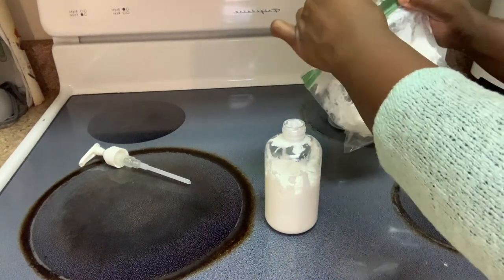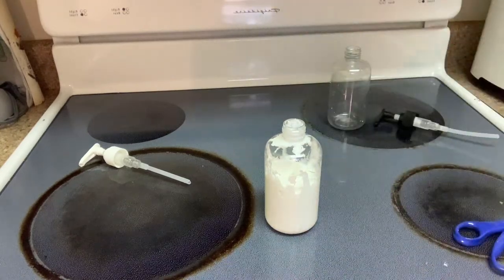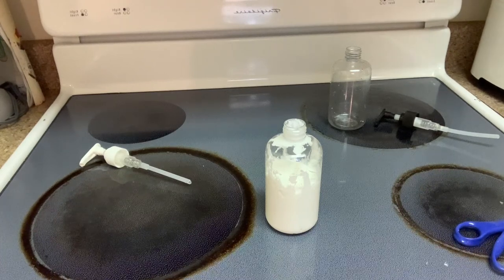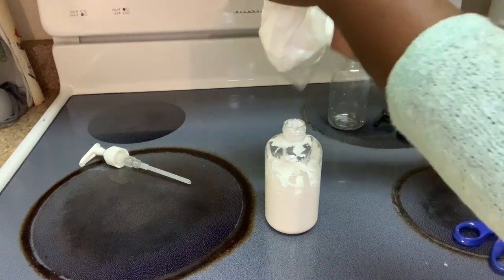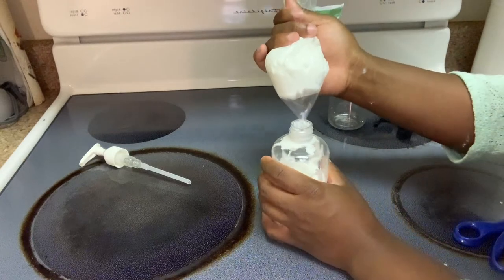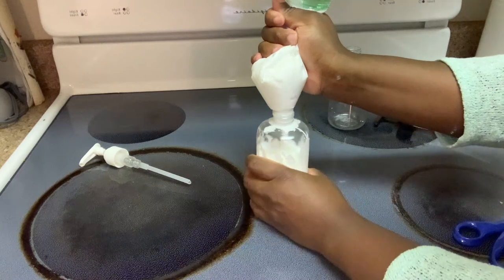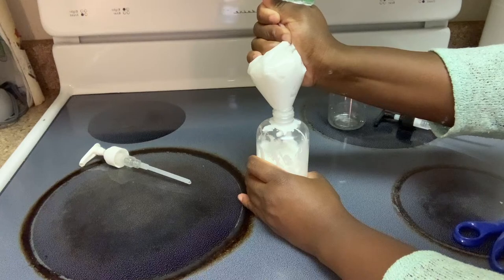I'm going to close this up and finish it, hoping this will fit or at least a great deal of it will fit. I probably should invest in something better to put it in, but since I'm still learning, I don't want to spend a lot of money buying stuff.